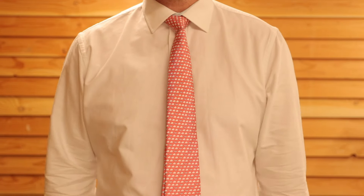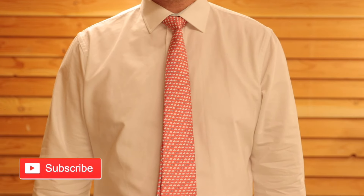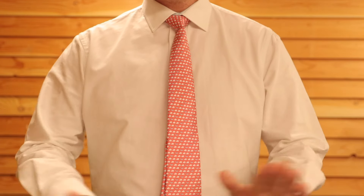If you've done it, do me a favor — give the video a like, maybe subscribe, and let me know in the comments where you're watching from. That's it!